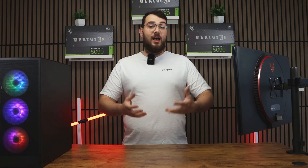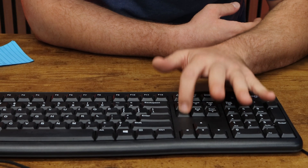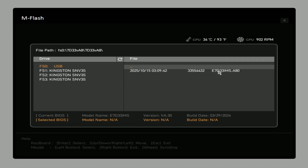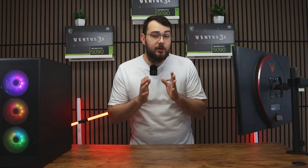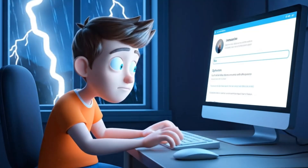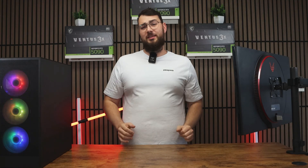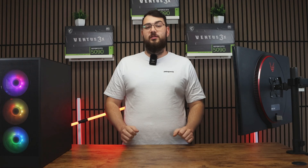Next, restart your PC. As it boots back up, start pressing and spamming the Delete key rapidly until you enter the BIOS. Once you're in, look for something like MFlash — depending on your motherboard it might show as QFlash, EasyFlash, or InstantFlash. Select MFlash, choose your USB drive, and open the folder where you placed your new BIOS file. Select the correct file and confirm to update the BIOS. As a really important reminder: do not turn off your PC during this process, and definitely don't do this during a thunderstorm. If your PC loses power mid-update, you can break your motherboard, resulting in hundreds of dollars thrown in the trash. The update usually takes about 5 to 10 minutes, and when it's done, your PC will restart automatically with the new BIOS installed.